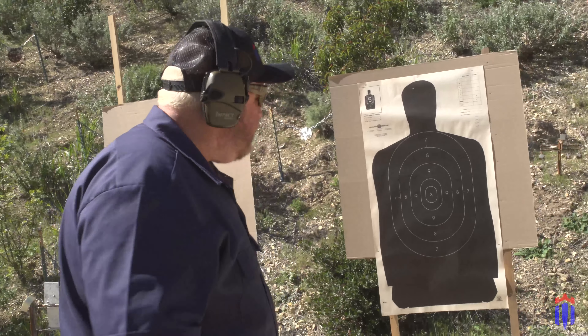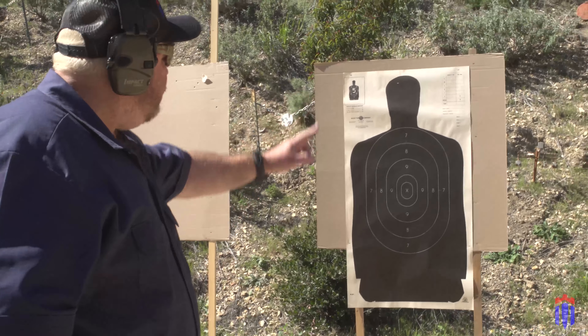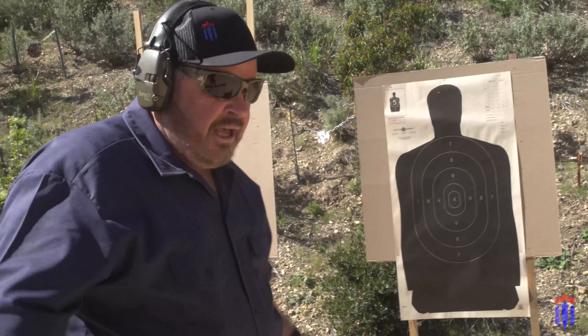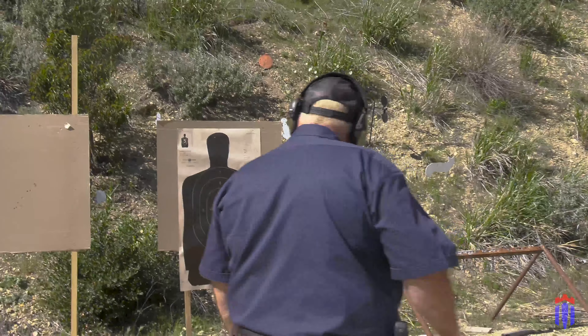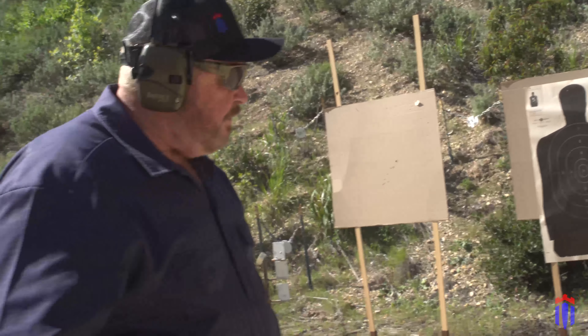One of the requirements is you're going to have to shoot at these big silhouette targets at fairly close distances. It's usually five shots, five shots, five shots at different distances. Normally we start even closer, but I'm at 10 feet from the target here.